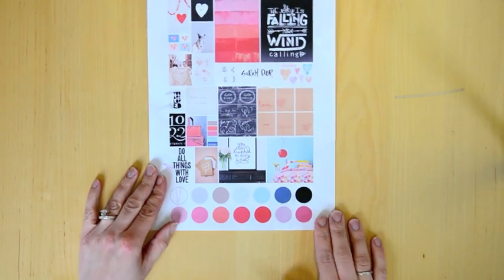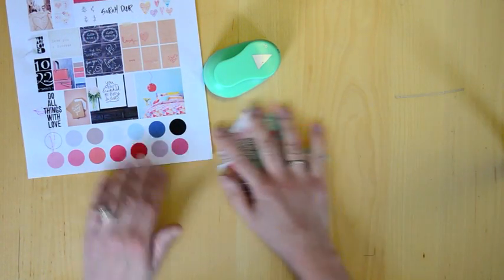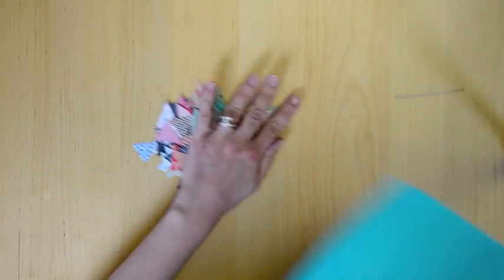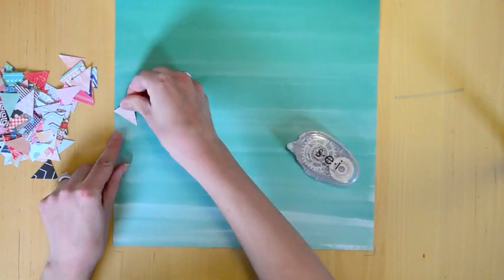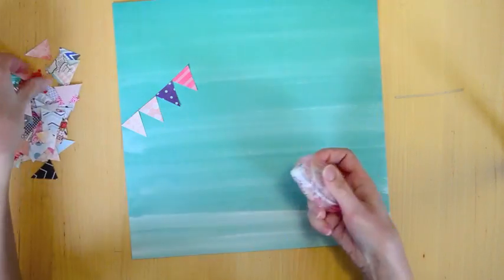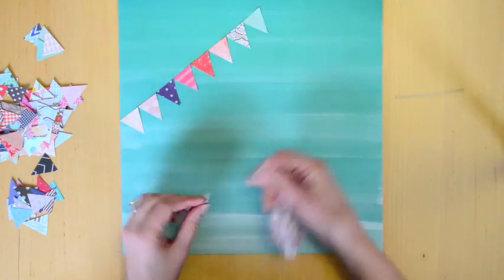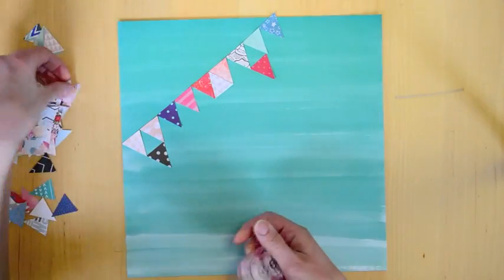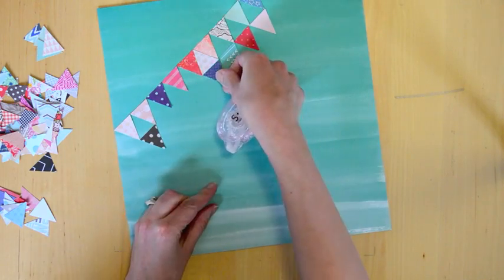So here is the mood board and I started with this triangle shaped quilt as inspiration. I grabbed my American Crafts triangle punch and punched triangles from tons of patterned papers that matched the colors from the mood board. I have this aqua ombre paper background and I chose the ombre effect because there is a pink ombre image from the mood board, so I was inspired by that.